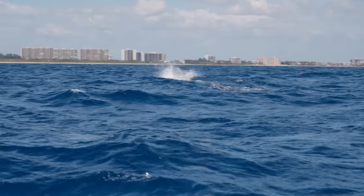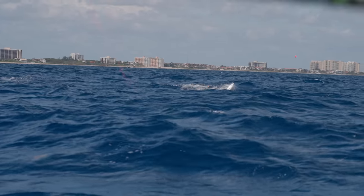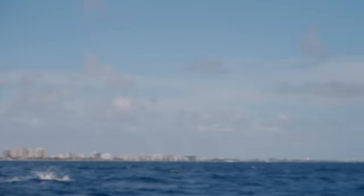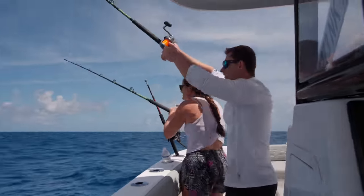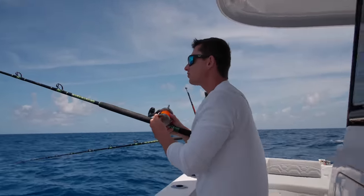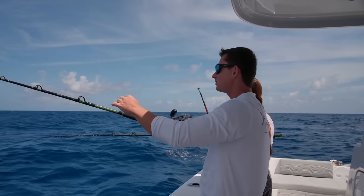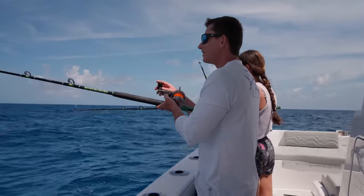Sail! Atta girl. Brooke just had a sailfish but it just spit the hook — it was going ballistic. That was exciting. We're in about 180 feet and the ocean's coming to life. We got dolphin, we've been seeing flying fish, Brooke just got that sailfish — things are looking good.